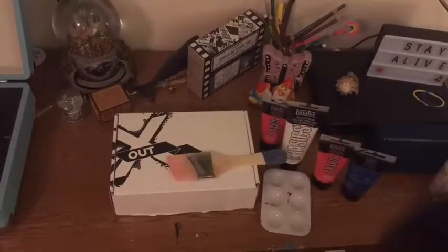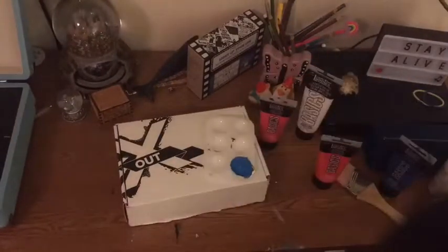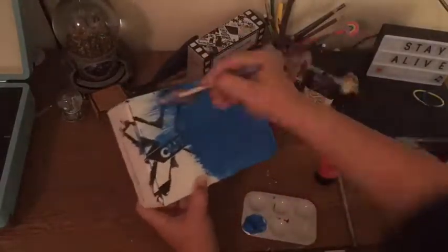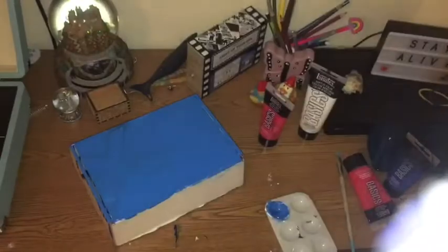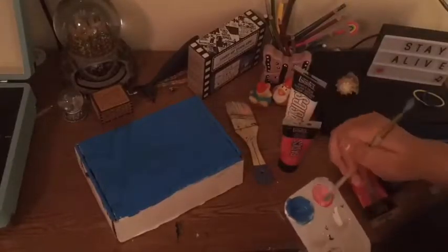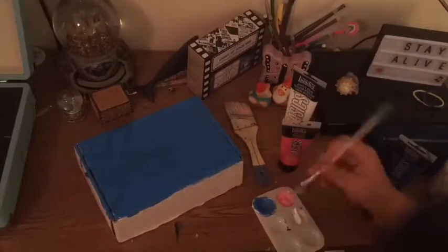I'm getting my phone set up — going into voiceover mode now. This part took me a while to get all my brushes and paint out. I also realized at this point that I didn't put any tape on the box, so the paint is just going to get everywhere.